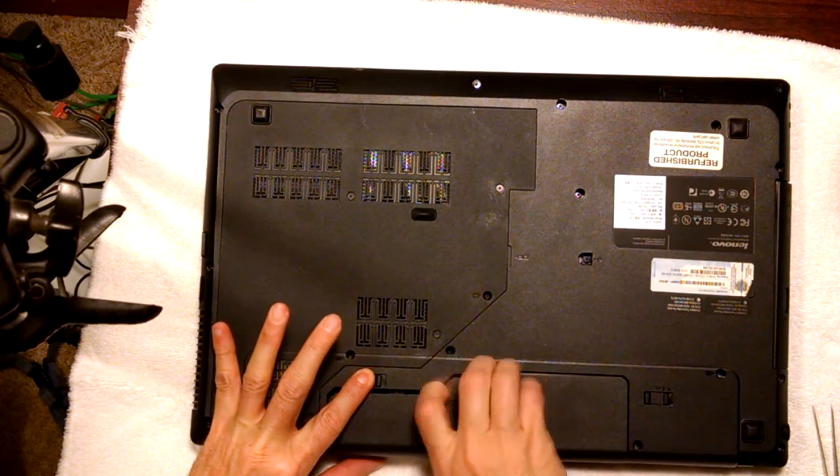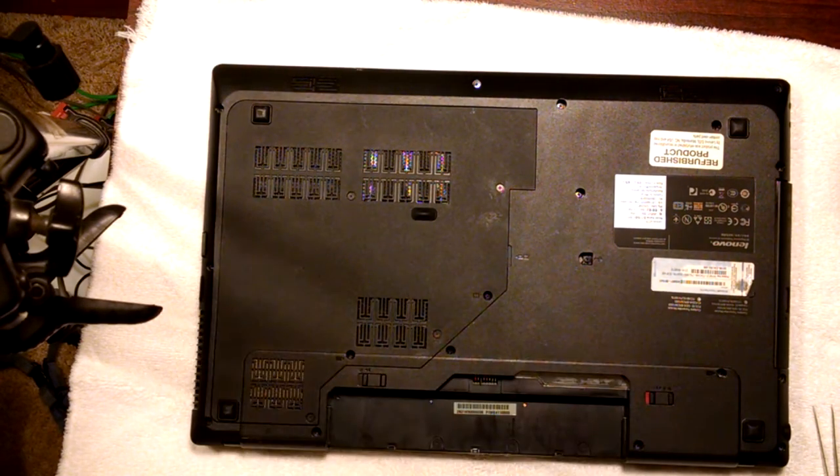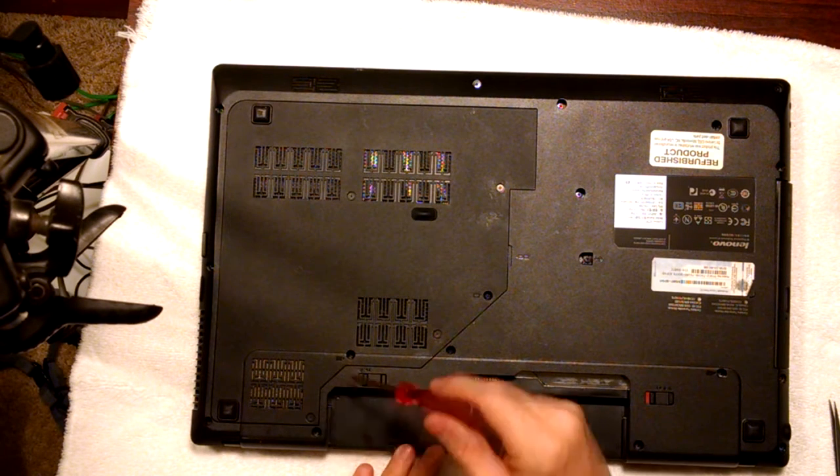So the first thing we're going to do is remove our battery and set it aside. We've also got some screws that we've got to remove.